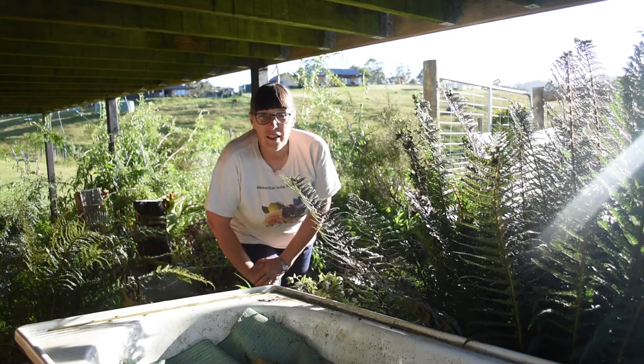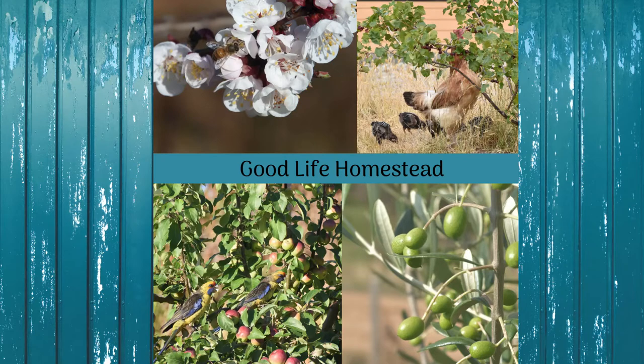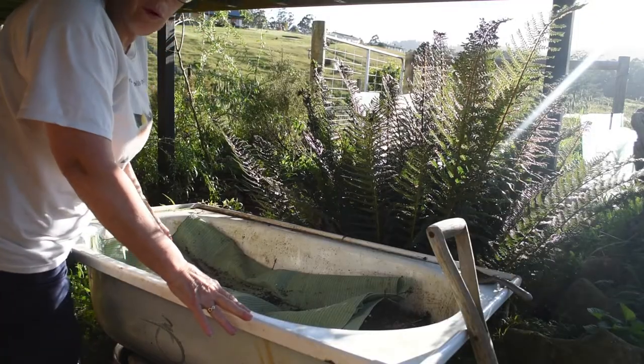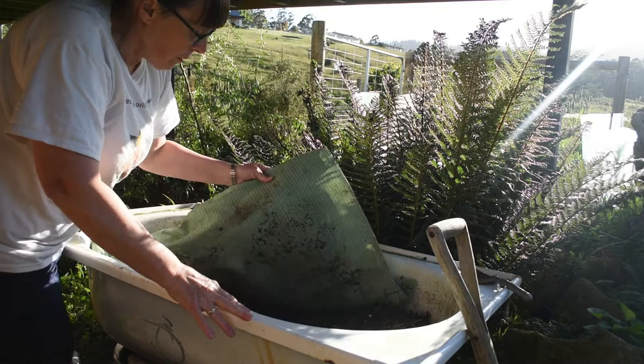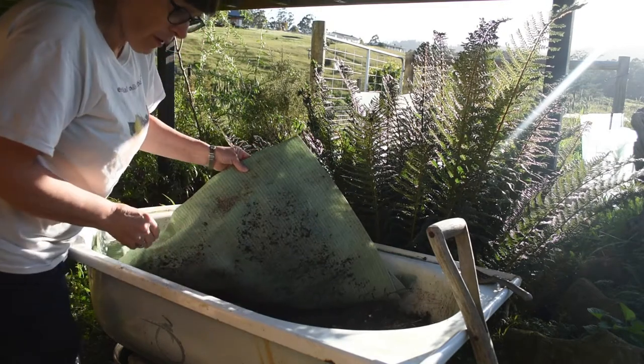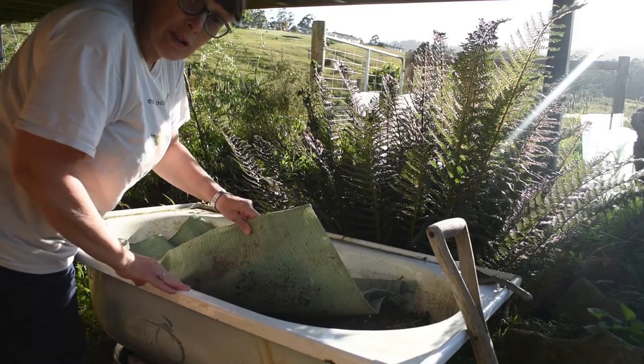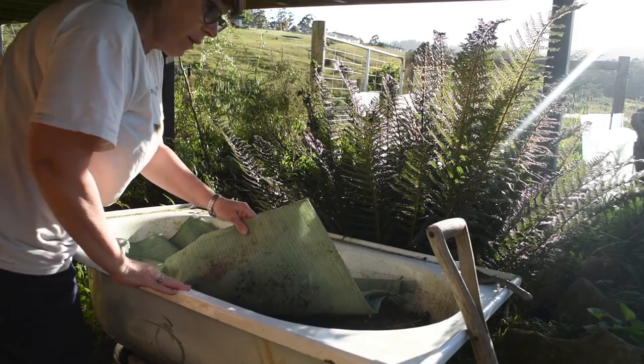Hi, Kirsty Young here. Today we're going to have a look in the worm farm. I use an old bath as my worm farm. I have about six layers of shade cloth here for the cover to keep the light out, but it also lets the rain through and the sprinkler.